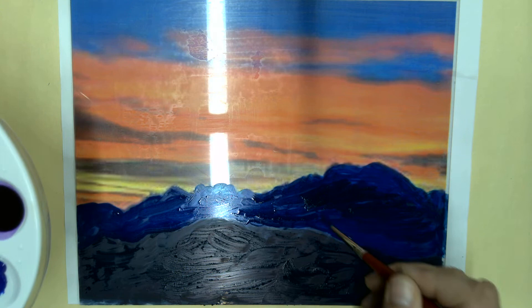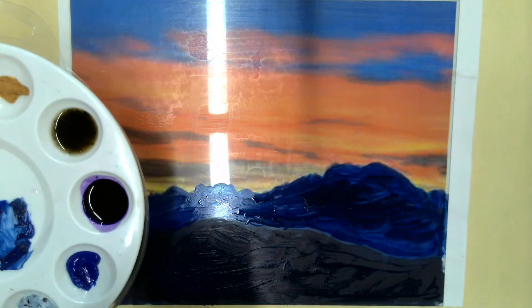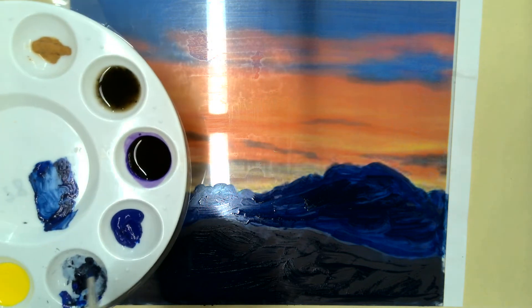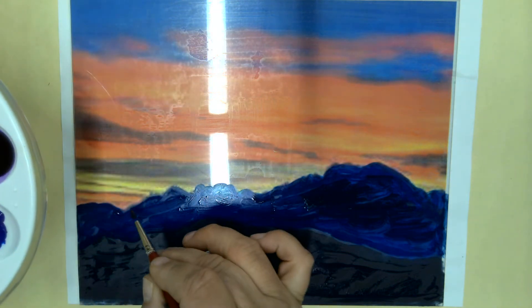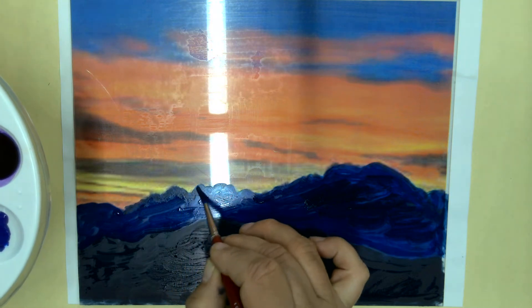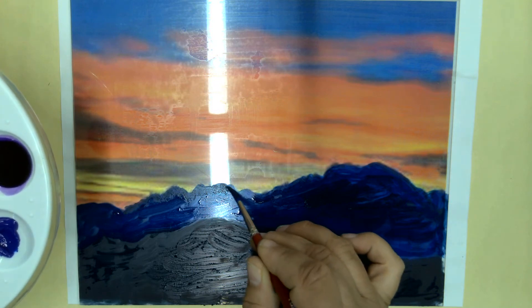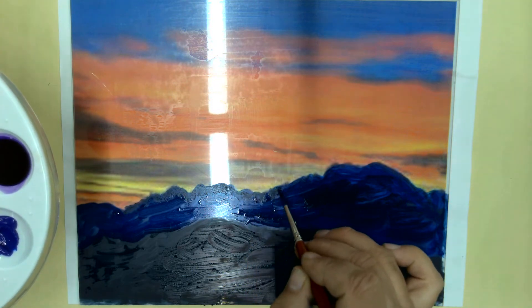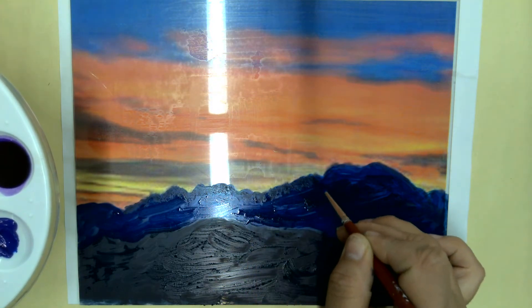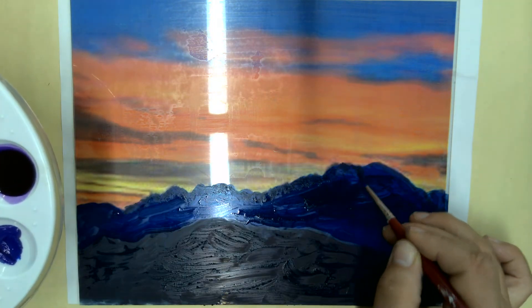On the top there I want it to be just a tad darker, so I'm going to go back to that cobalt color and just make it a little bit darker on the top of those mountains with that darker cobalt color. Just build that up — I'm kind of dabbing here to give it a little bit of texture on the print.